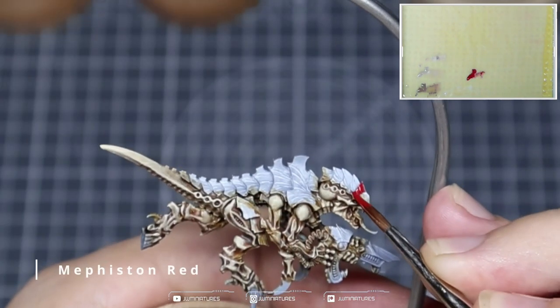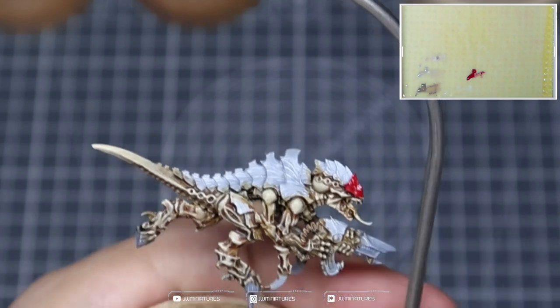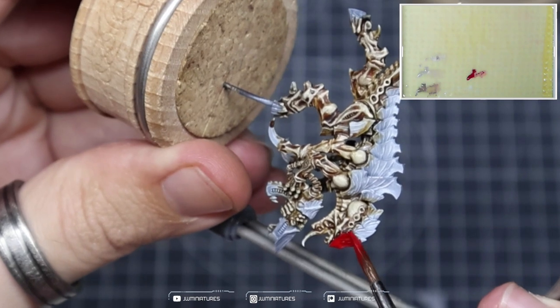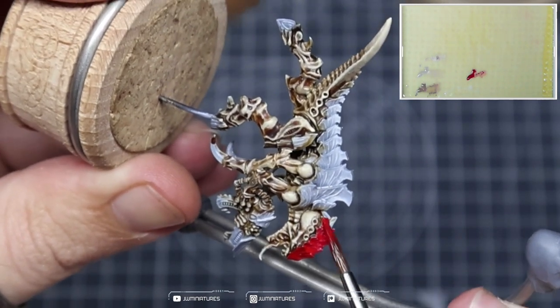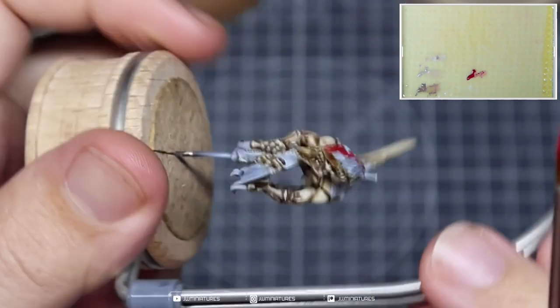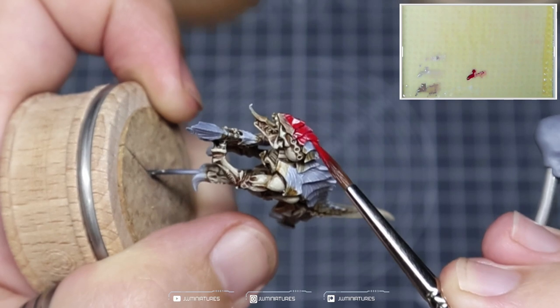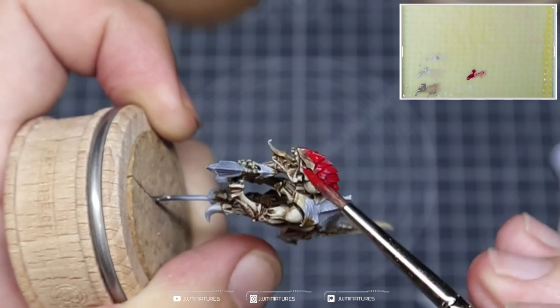We're now going to take some Mephiston Red and apply this all over the carapace. Ensuring we get a nice smooth finish will likely take two coats, but the white base will add extra saturation and vibrancy to the colour. If you're building this up from black, I would recommend painting all of the carapace white before you apply your red — it just gives you a better, more vibrant finish.